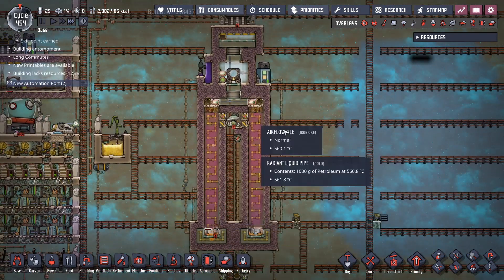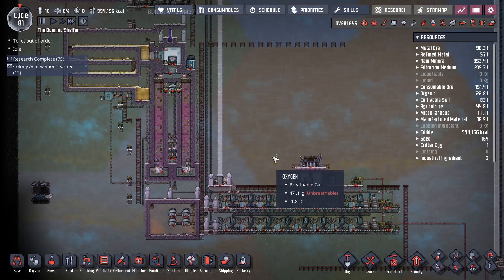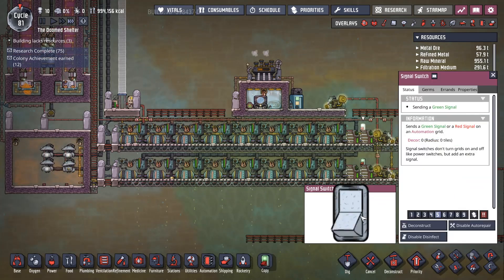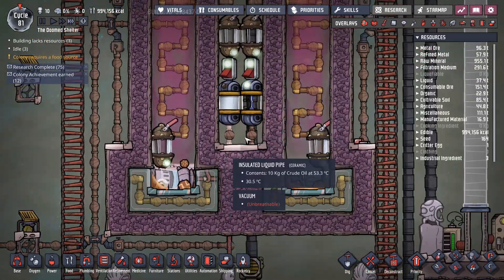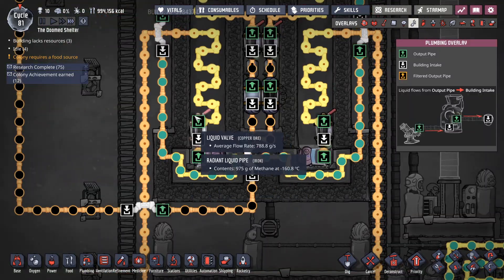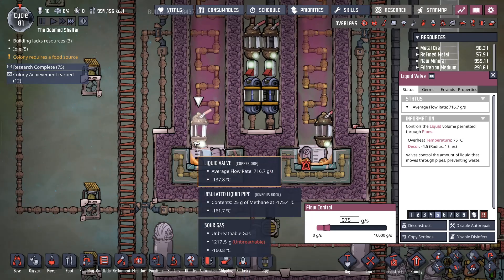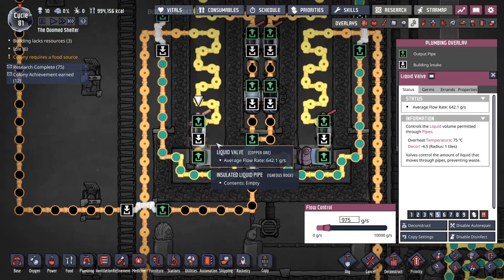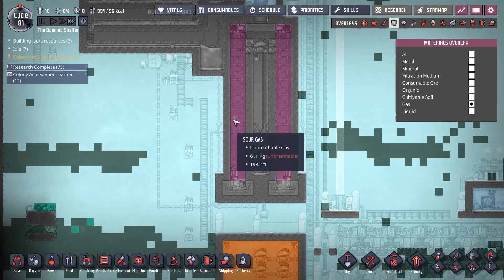We're now switching over to a different map where I fixed the flashing issue and came up with a better use of the heat generated. Here we are in the doomed shelter with a much improved design. The way I fixed the issues: down here is a liquid valve set to 975. There's a bug in the game where going from insulated pipe to radiant pipe with methane — even though it's only 1 kilogram packets — you'd still get some pipe breakage. By setting this to 975–990, it keeps it below the 1 kilogram mark and the pipes don't break anymore. By having these be insulated, you're also no longer flashing the methane to natural gas, so the column stays perfect with sour gas.